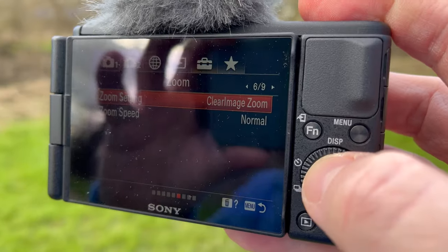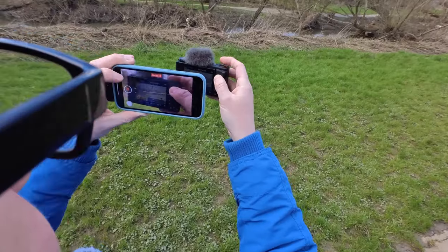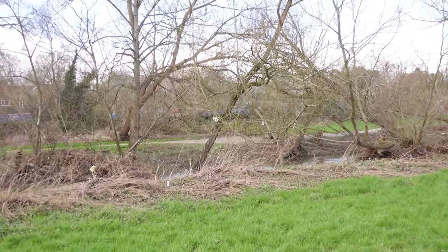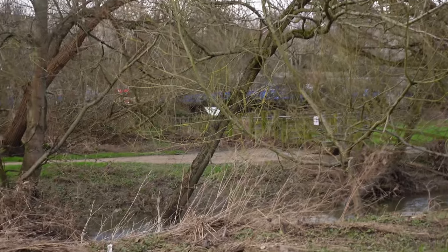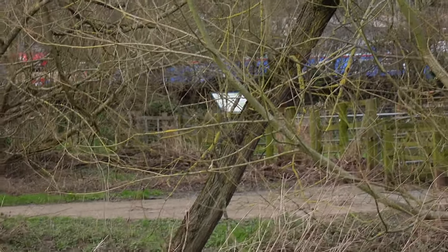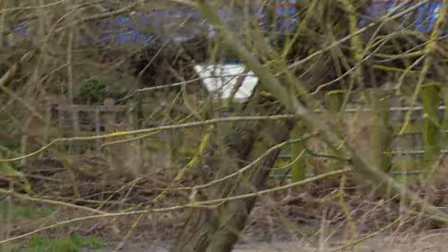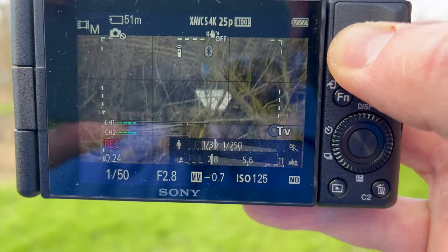I'm going to change the clear zoom setting to digital zoom only and let's see how good this is. Just using digital zoom now, zooming in on the sign. We're using 4K 25 for all of these. I do apologise for the camera shake — I'm using this single-handed. It's certainly bigger with digital zoom, but is the quality good enough?